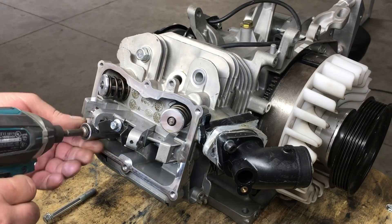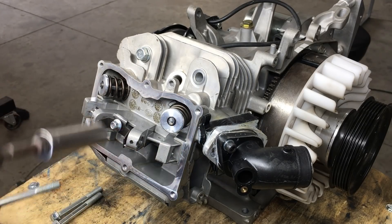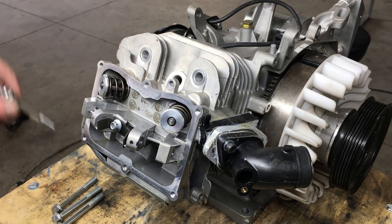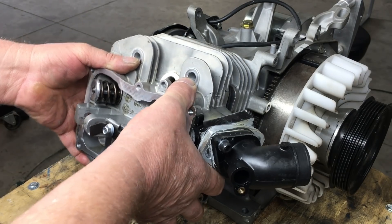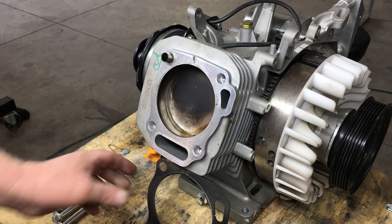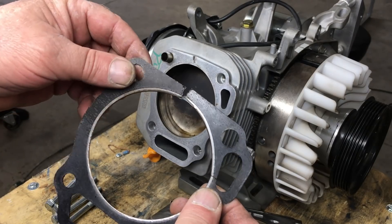Let's have a look at the damage. Before using the impact driver to remove the head bolts, I pre-loosened the bolts with a regular ratchet. Interestingly, not all the head bolts seem tight. This gasket is definitely blown in several places. Looks like the fire ring was breached and it burned right through the fiber section.